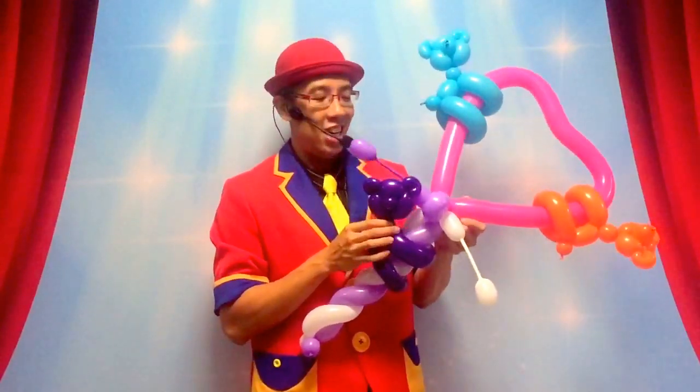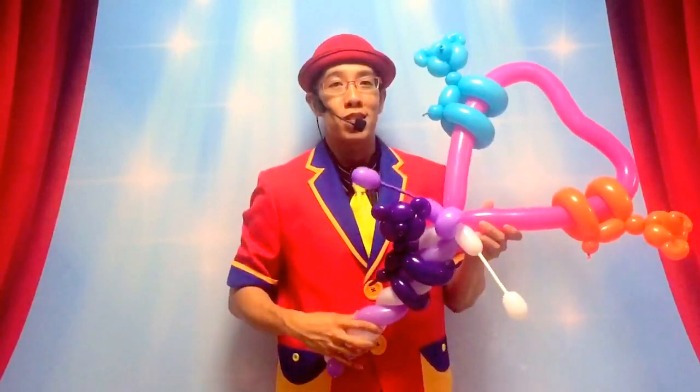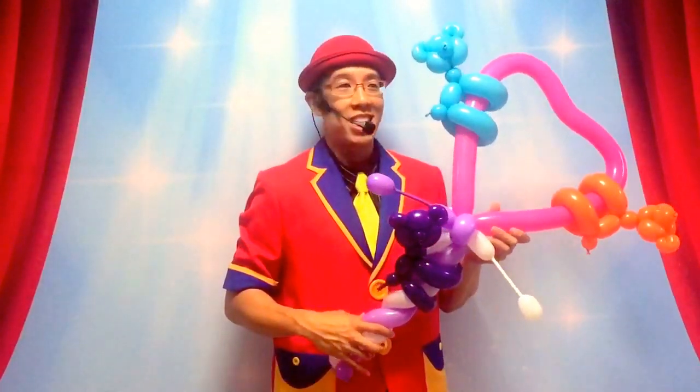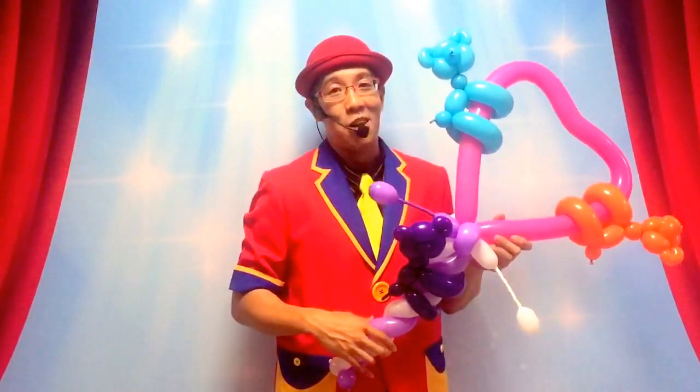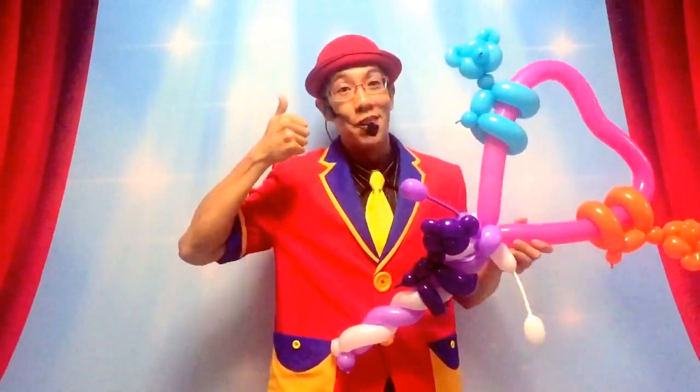So I hope you guys enjoyed this video. Please practice on learning how to combine the balloons, because this will allow you to make other complicated designs like cartoon characters and other comic characters. I hope to teach you guys how to make those designs in an upcoming video. So make sure you subscribe to this channel. I'll see you next time. Bye.